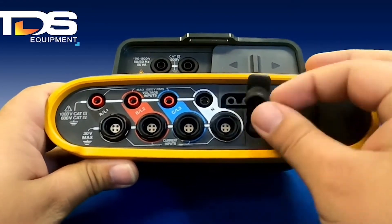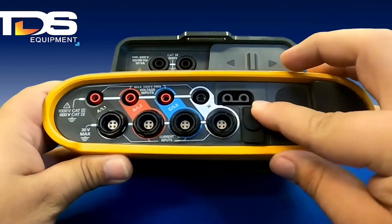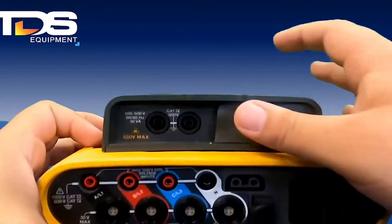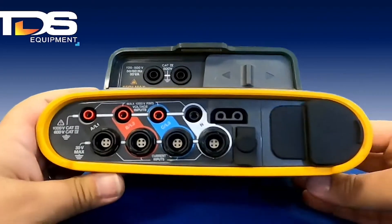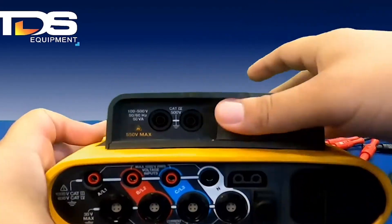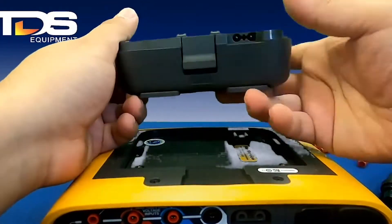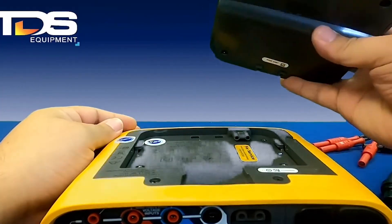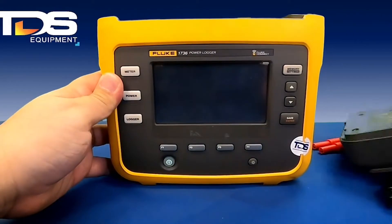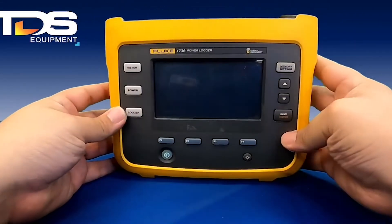You're also going to have an auxiliary connector — this is hardly used, but there's an option there if you need it. The DC input allows you to extend the battery pack. If you don't want the big battery pack on your panel and want to mount it inside, you can connect the DC input to the back of the battery and have a longer extension with a pretty small unit inside the panel.